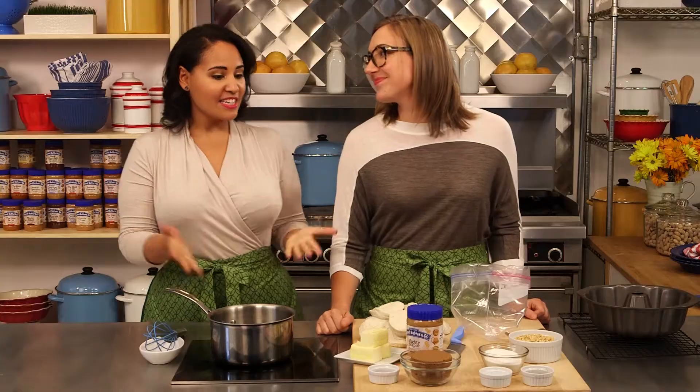This is an awesome dish for brunch or whenever you have friends coming over. It's really great for sharing with a crowd. It's actually really simple to make.